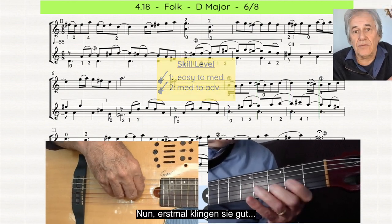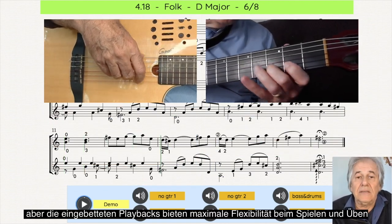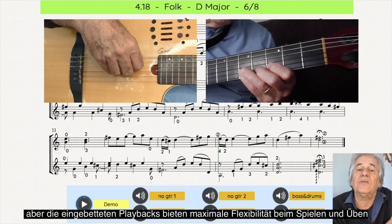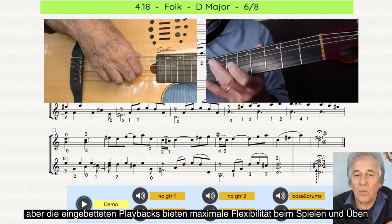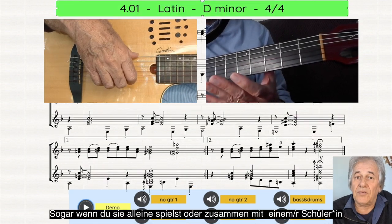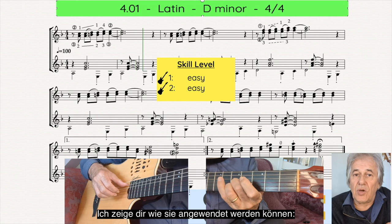Well, first of all they sound good, but it's the embedded playbacks. They give these little pieces an unparalleled flexibility when you play them — by yourself, even, or with a friend. Let me show you how they work.